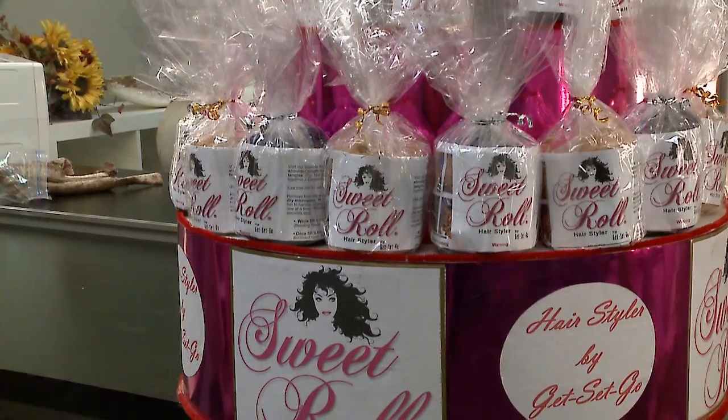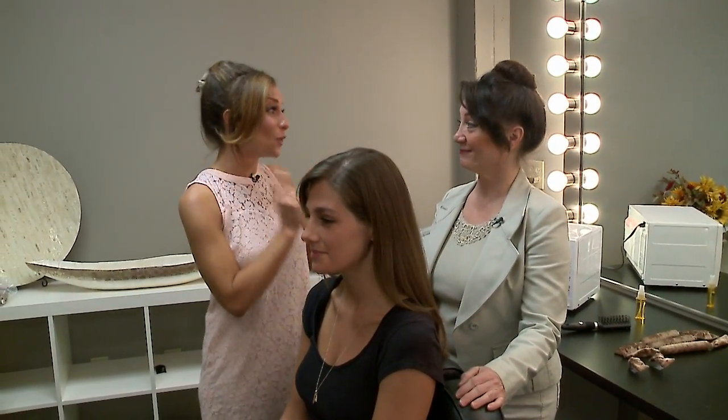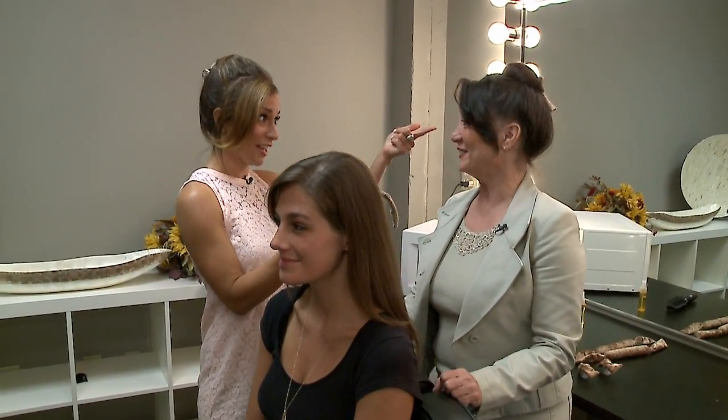You know how you see those products on TV and you wonder, do they really work? Well, today we're going to test one out and show you a pretty neat product that is all about your hair — making your hair look fabulous. Laura has discovered this whole concept of the Sweet Roll. You might think of food automatically, but no, it's a Sweet Roll hair product, and it's really neat — we both have them in our hair right now.